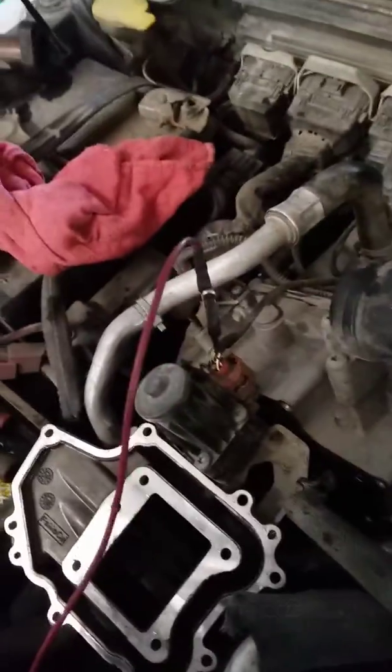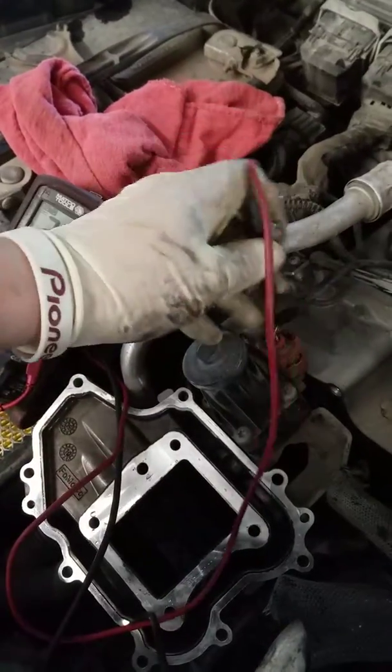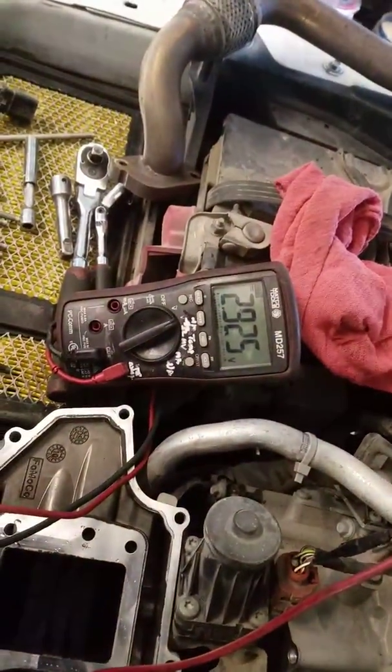Next I checked operation. You're going to need a scan tool that has bi-directional controls in order to do this. I got the orange white wire back-probed and my scan tool right here. With that valve fully closed, which it is right now, it should be below one volt — but I'm at 2.9 volts. You can see I'm at zero percent duty cycle, meaning it should be closed and at one volt. So I already know my valve is starting to stick.